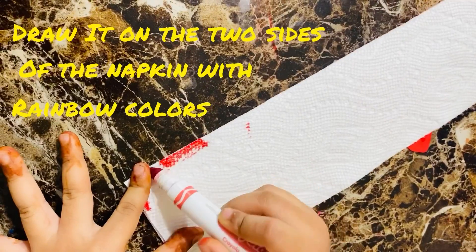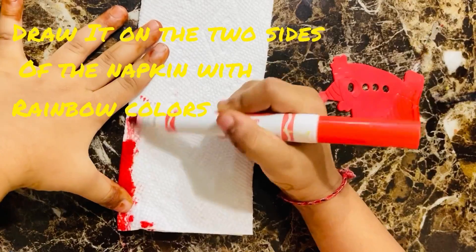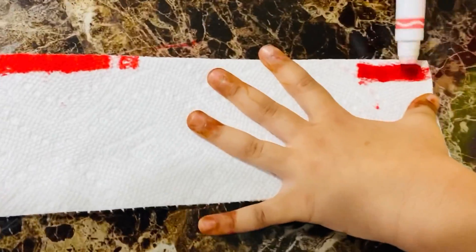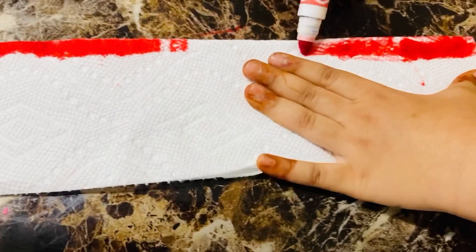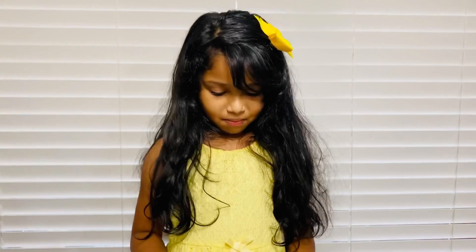Now let's make rainbow tissue paper art. Put the colored napkin inside the two glasses of water.